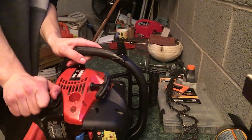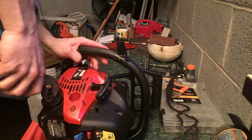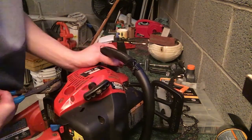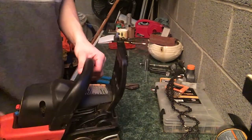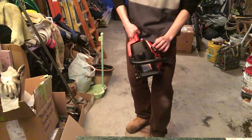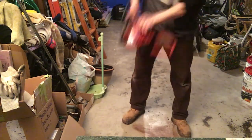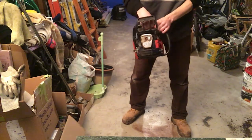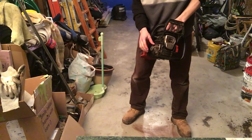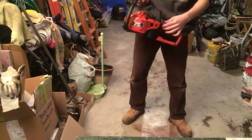The fuel tank cap won't open, so I'll go back inside and see what I can do. One more test run: push the primer six times, make sure the brake is off, then open the choke.